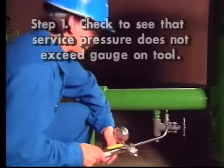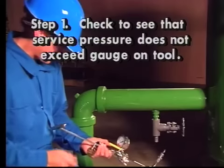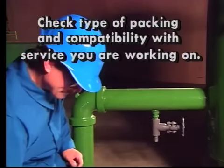Step one: before introducing your tool into service, check to be sure that the service pressure does not exceed that of the gauge on the tool. Also check to see which type of packing is in your tool and if it is compatible with the service you are working on.